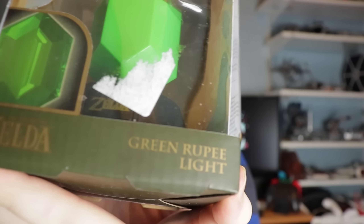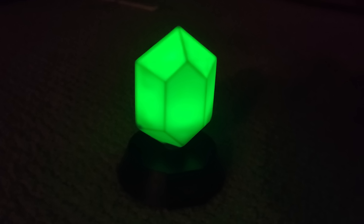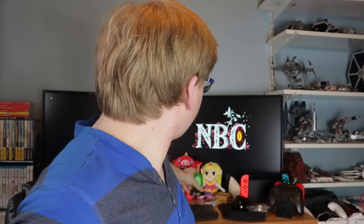Here's the second-last Zelda thing we're going to open. This is a green rupee light. They did have one for the Triforce and I think one other. I didn't really want to get more than one because I don't know how much I'll be using these. You need screws to get the batteries in, so I'm probably not going to do this right now. Maybe I'll get a picture of what it looks like in the dark. For now, we'll just put it back with all our stuff.